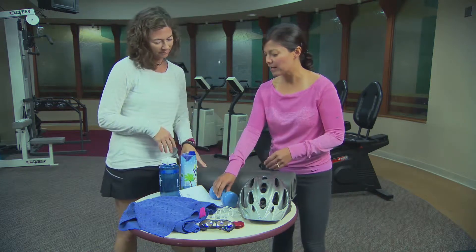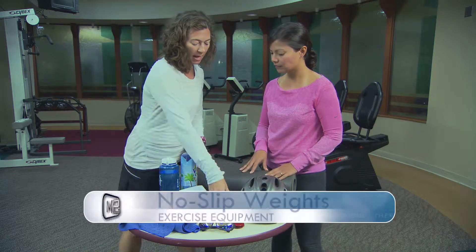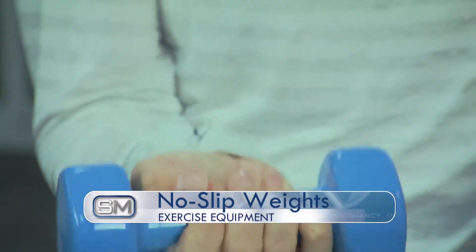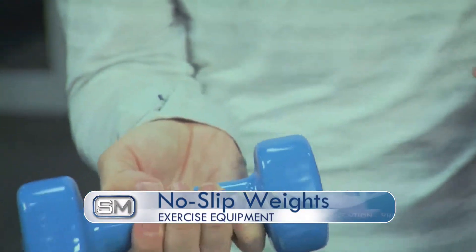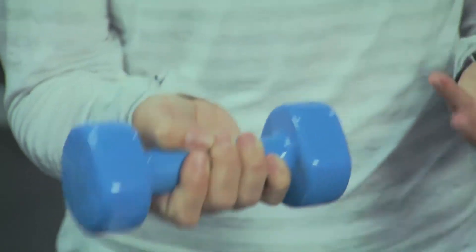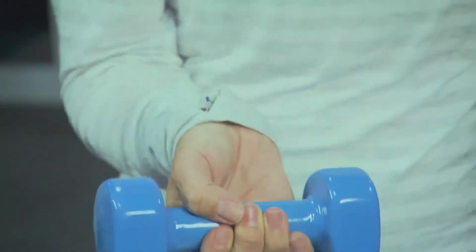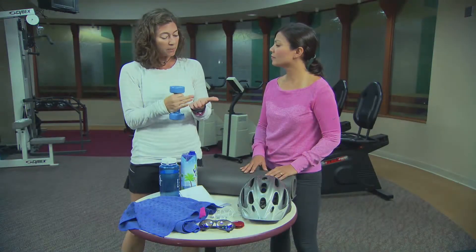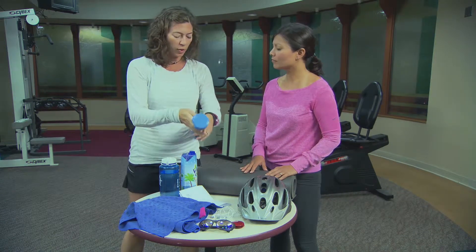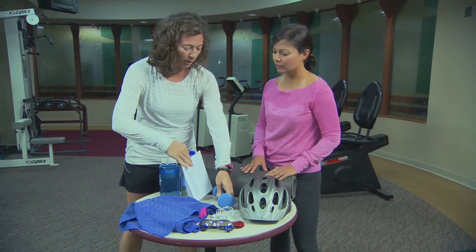Here we have some weights. I brought a vinyl covered weight — we like it because it's really safe to use and allows you to get a really good grip. If you're using just a metal weight, you might want to use a weight glove, because some people tend to sweat a lot in their palms. Make sure you have a good grip on the weight so you don't drop it and hurt yourself.